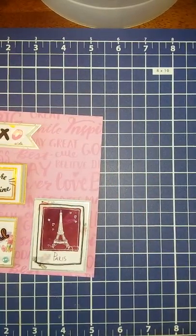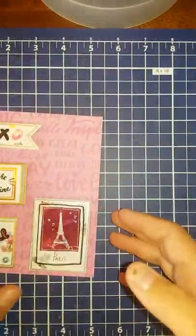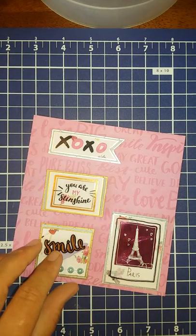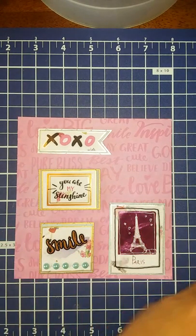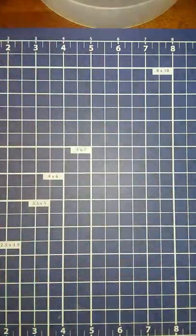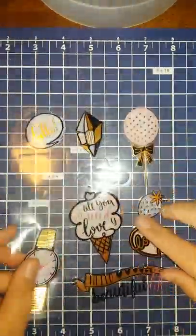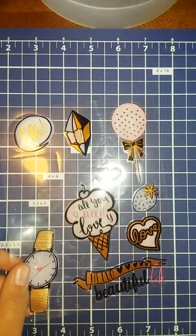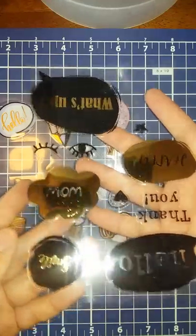My dog is climbing on the couch — crazy old dog's trying to get the food. Anyways, for this one I'm going to make one more to put right here. Like I said, I was just using Dollar Tree stickers like these flat ones, and the ones I used for the travel.